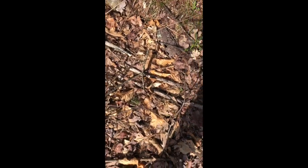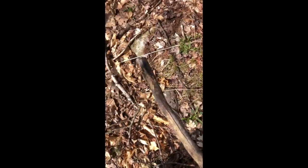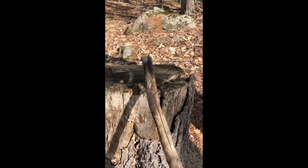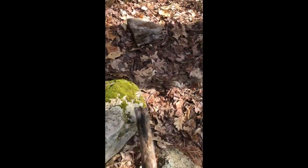I need drumsticks, so I'm gonna use sticks. Oh yeah, I like the way this one feels. I'm gonna take one stick for now so I can see what I can find. That's a good sound — oh, that's a little different.